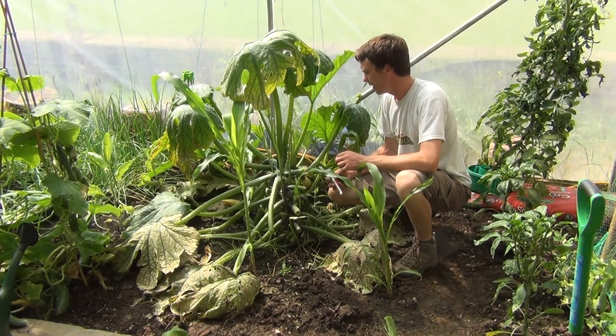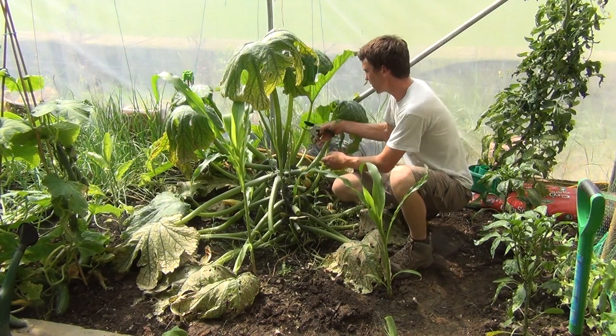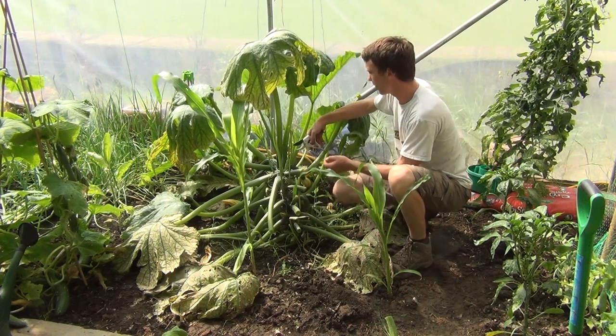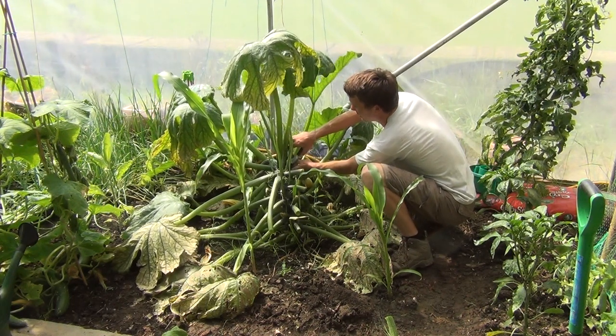In terms of harvesting itself, you want to be harvesting your courgettes two to three times weekly just to keep production levels up. The more you harvest, the more crops you get, and if you don't harvest quickly enough the courgettes themselves can go off. You can use a sharp knife for harvesting.